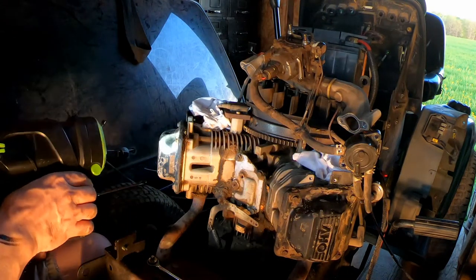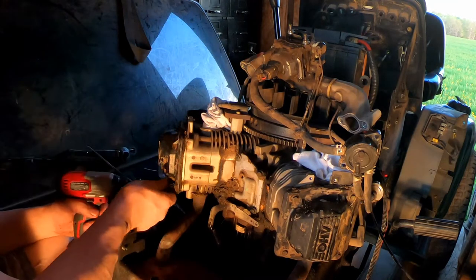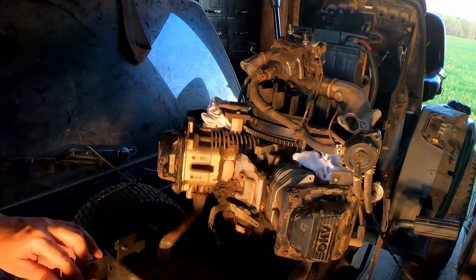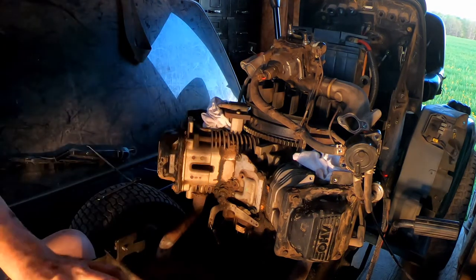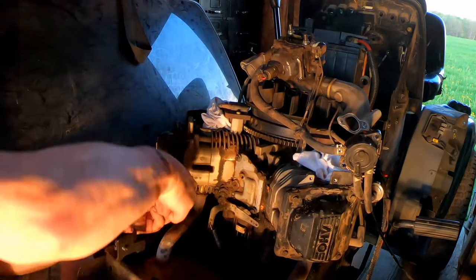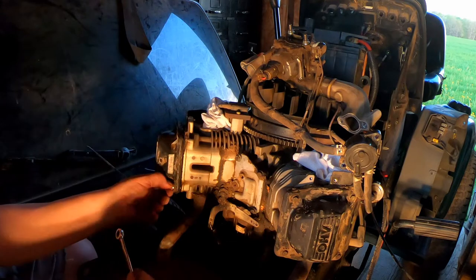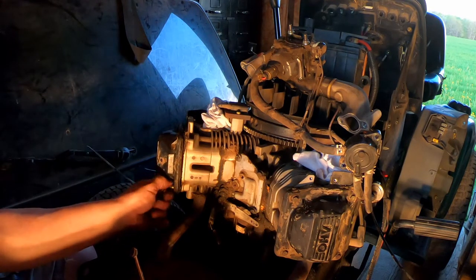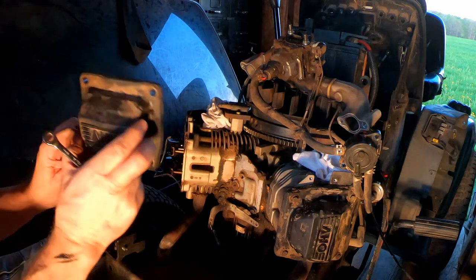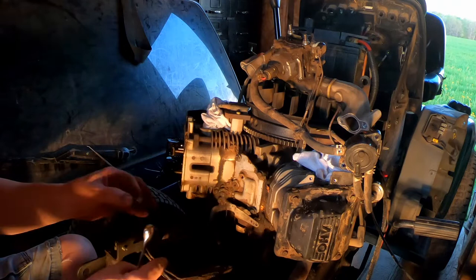Let's get these valve covers off and see what we've got underneath. These are shoulder bolts so you want to make sure that you don't break those off. Off it comes — that had me scared for a minute. It doesn't look too bad in there, pretty clean.